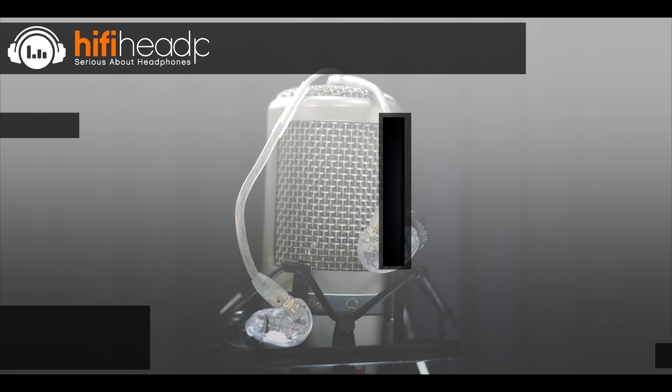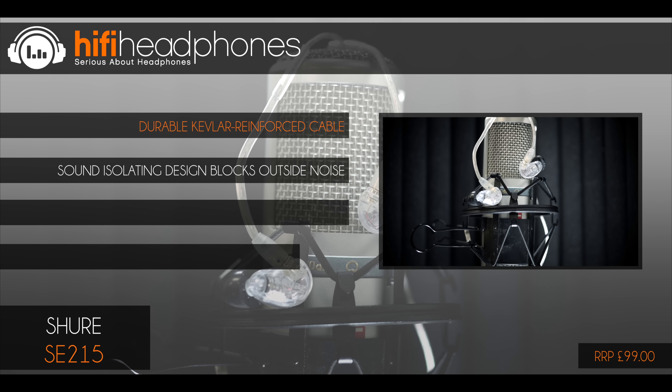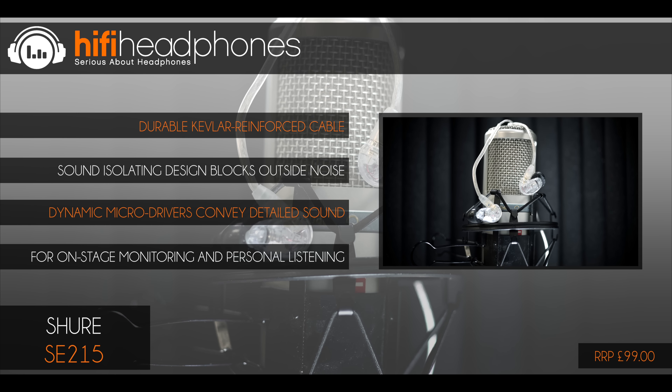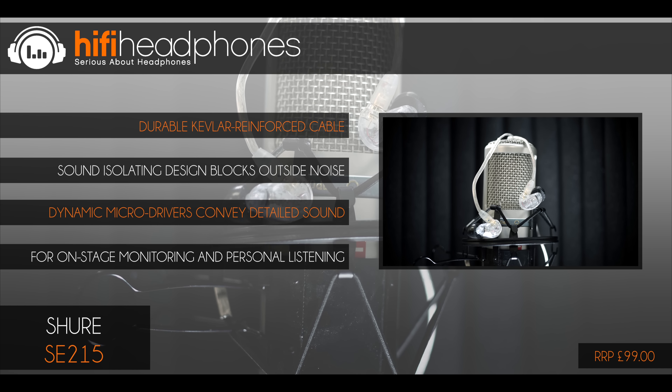The Mi Audio M6 Pro. For under £50 I can't think of another IEM worth getting for Pro Audio use. The replaceable cables, lightweight and comfortable design, and crisp detailed sound makes them an ideal addition to your gear.